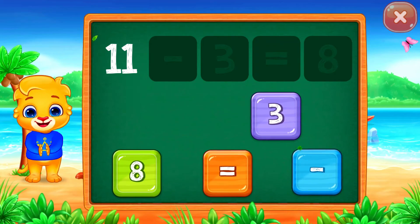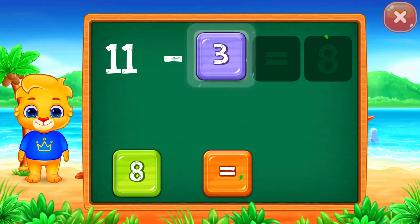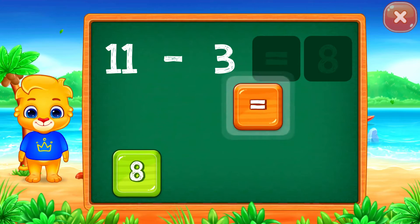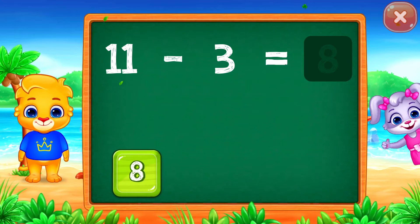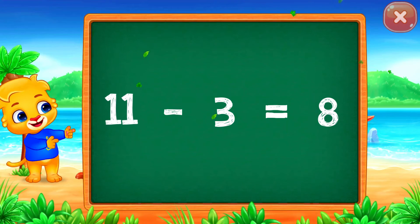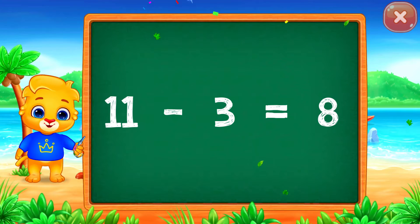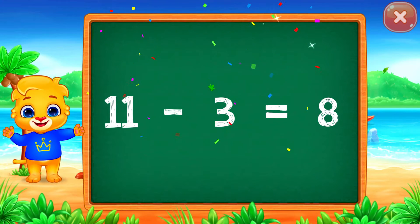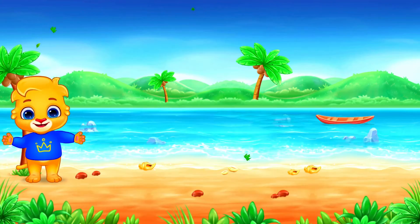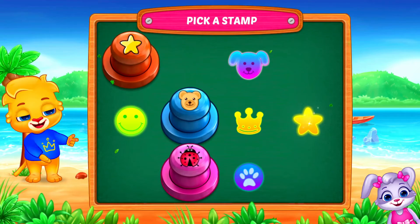11 minus 3 equals... Well done! 8, woohoo! 11 minus 3 equals 8. Pick a stamp.